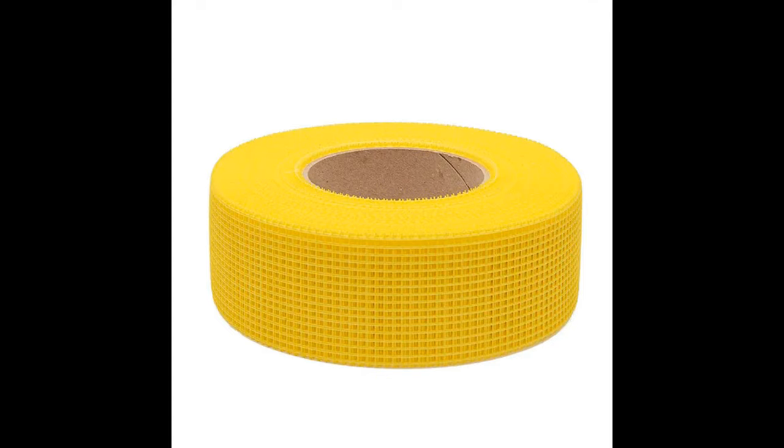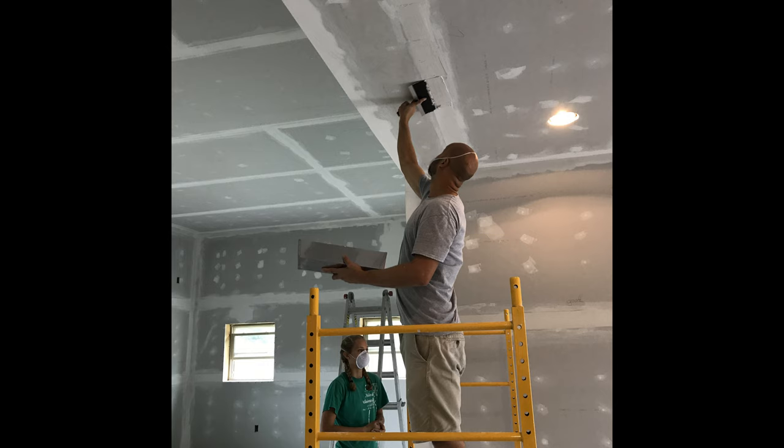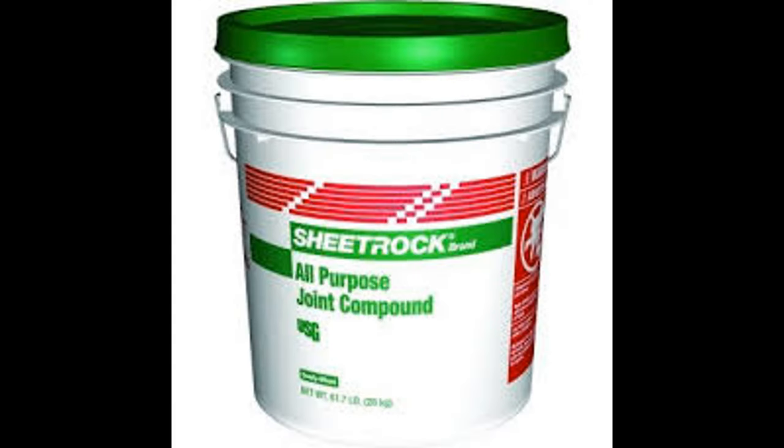We used the sticky mesh tape for seams and it was very easy. After we got all the tape on, some of us covered seams and others covered screw holes. Getting the seams looking good and the screw holes flushed takes some practice. I used pre-mixed mud because I didn't want to mess with getting the correct consistency on my own.